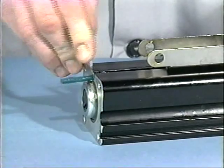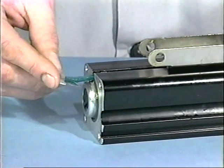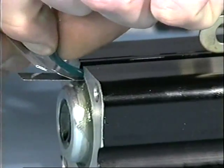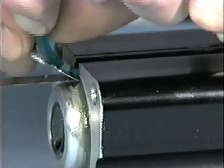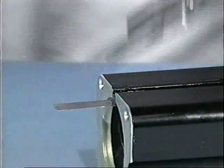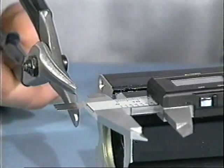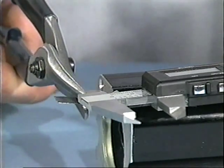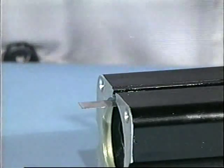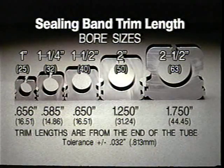Trim sealing band. With a razor blade, strip rubber from the stainless steel portion on one end of the extended sealing band until flush with the end of the tube. Trim the band to the required length from the end of the tube for your cylinder bore size, using a vernier caliper or ruler as a measuring guide.